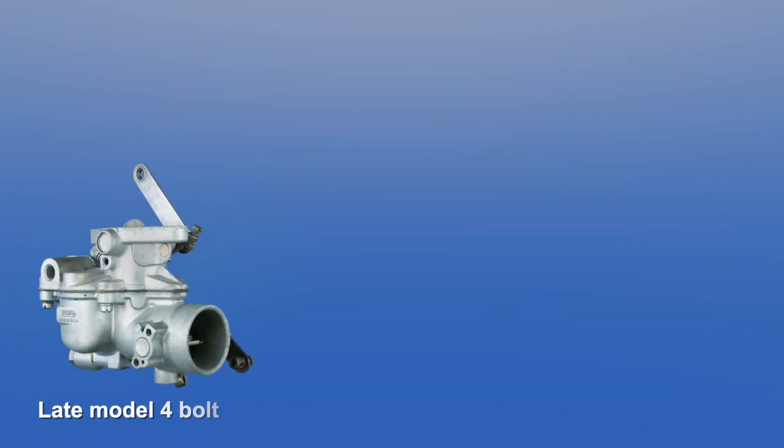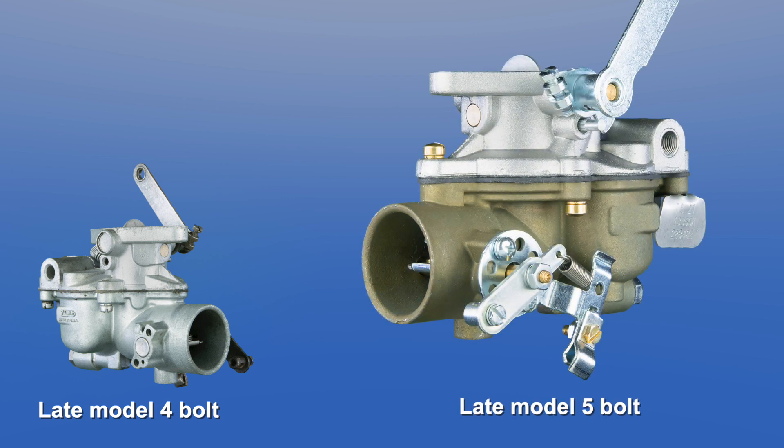As a side note, if you currently have a late model 4-bolt carburetor and want to upgrade and install a new late model 5-bolt carburetor, you may do so without any adapters or modifications.